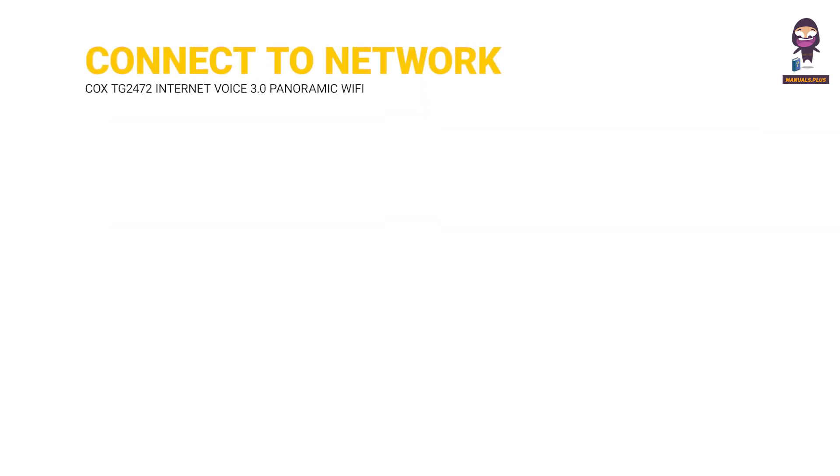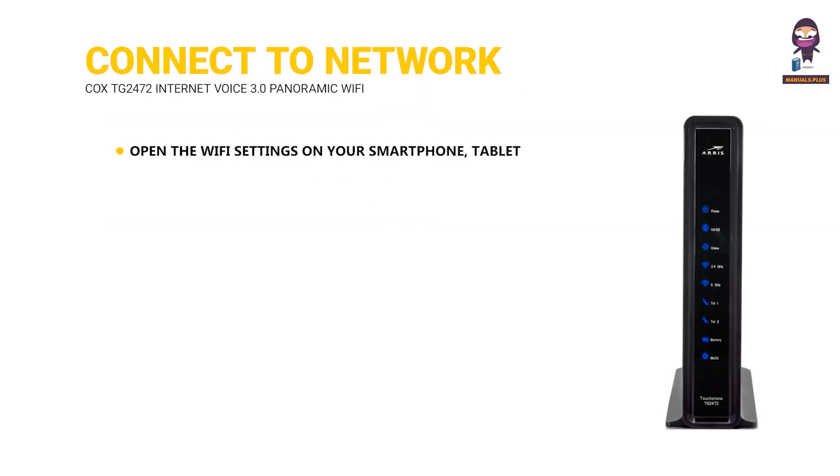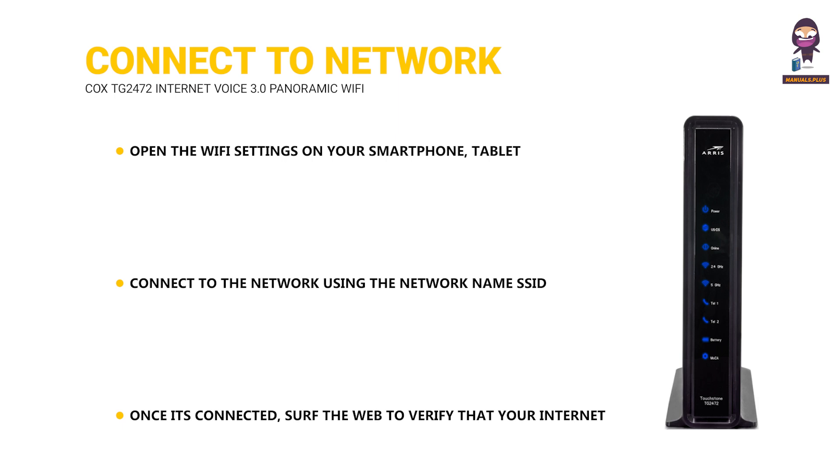Connect to the network. Open the Wi-Fi settings on your smartphone, tablet, or computer. Connect to the network using the network name (SSID) and the pre-shared key, which is the password from the label on the bottom of the gateway. Once it's connected, surf the web to verify that your internet is good to go.